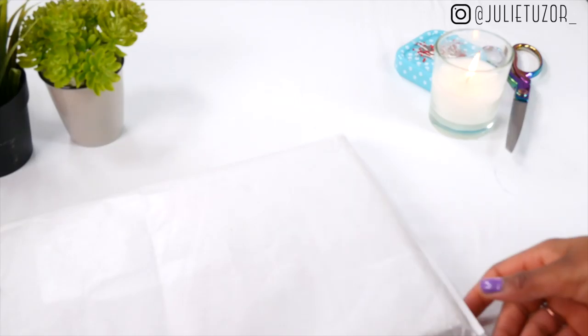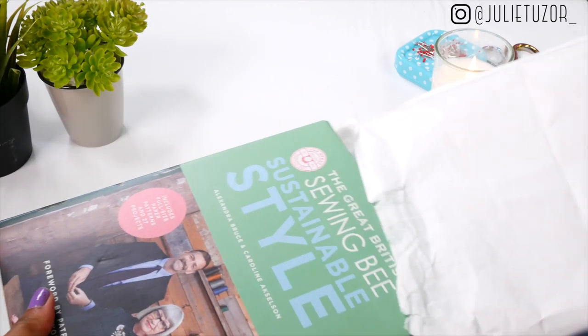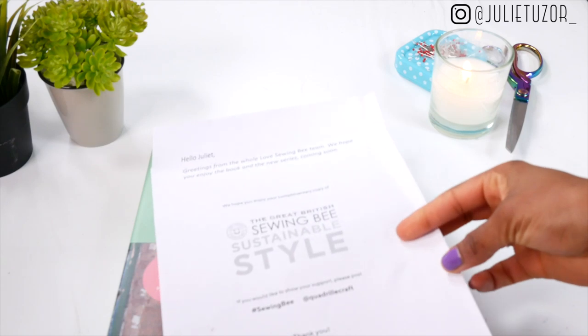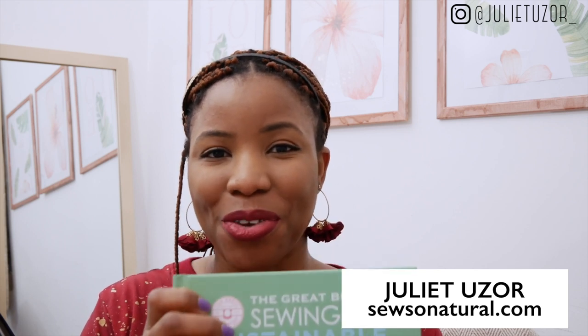Look what came in the post! I received my copy of the Great British Sewing Bee Sustainable Style book. It was written by Caroline and Alex who own Selkie Patterns, and I'm really excited to share my review of this book with you. Let's go straight into the review.